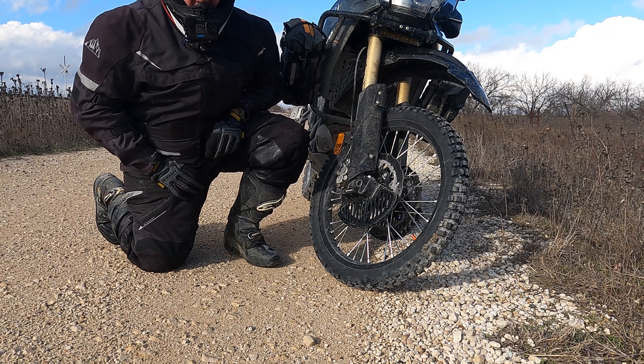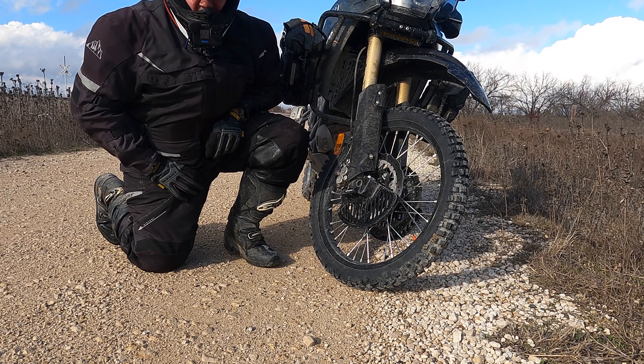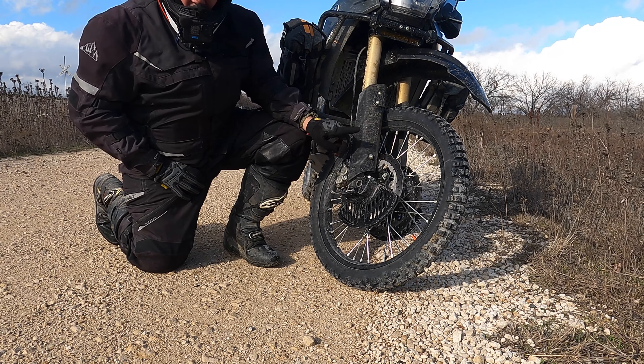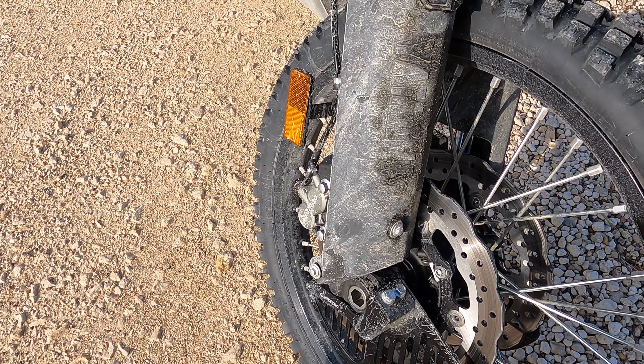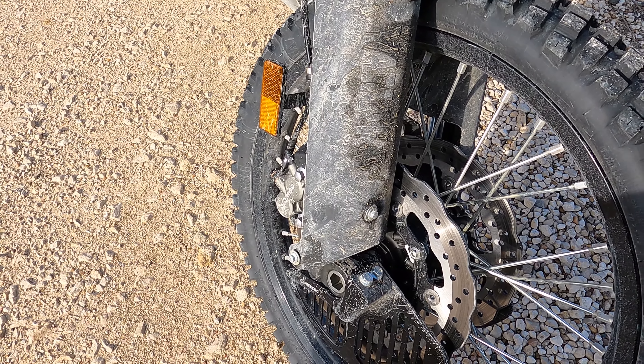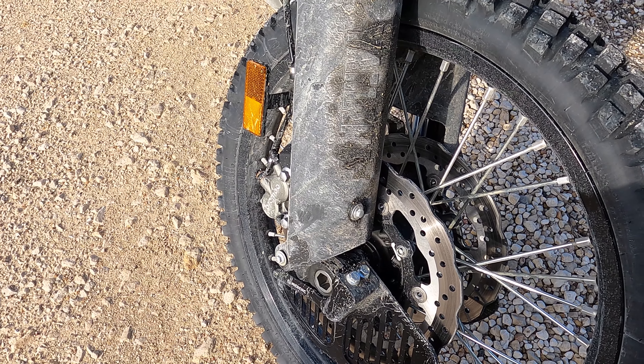Hey y'all, Josh with Off-Road Dad Life. I want to show you a two dollar trick with front fork guards. If we take a look at our front fork assembly, we have our fork guards.